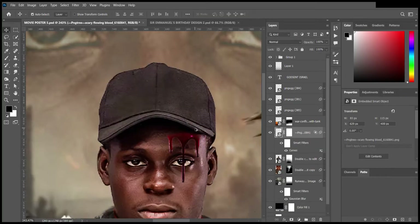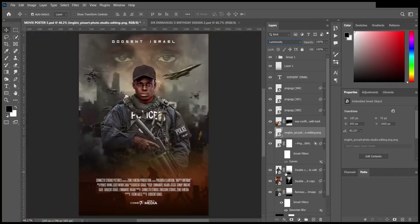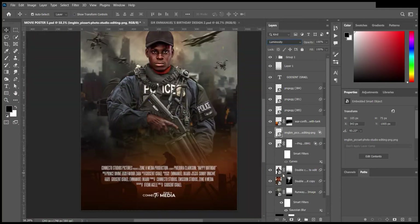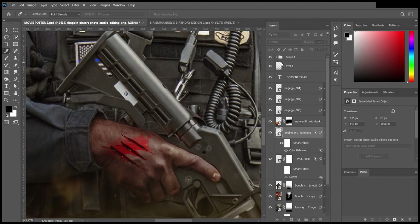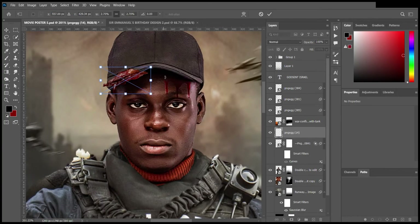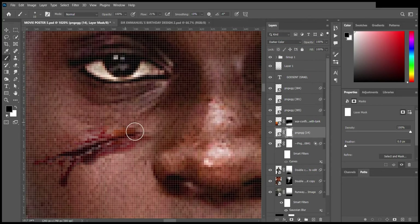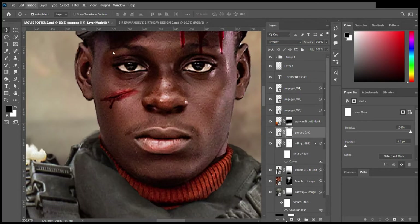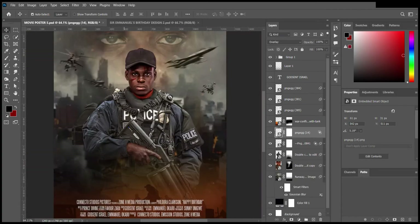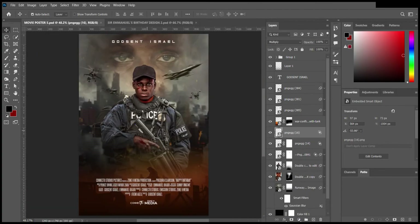It was challenging because I tried out several blend modes and several kinds of wounds and scratches to ensure that I get that cinematic look and feel. I added this wound on my cheek, did a few adjustments, and then added a scratch on the hands.